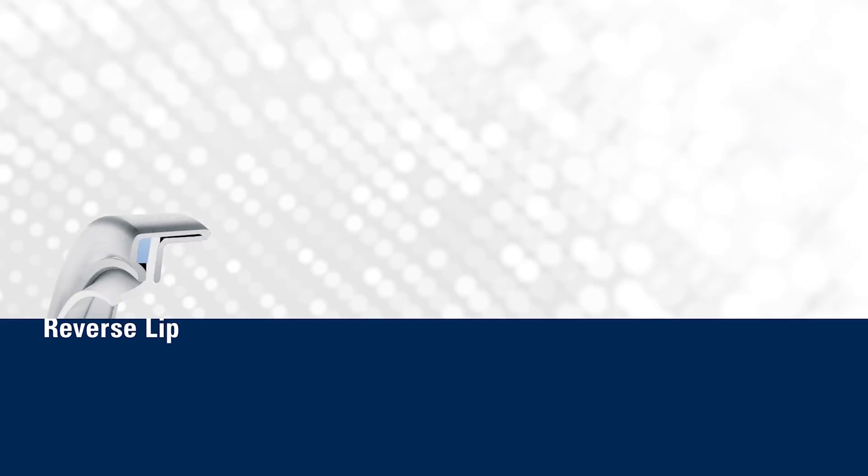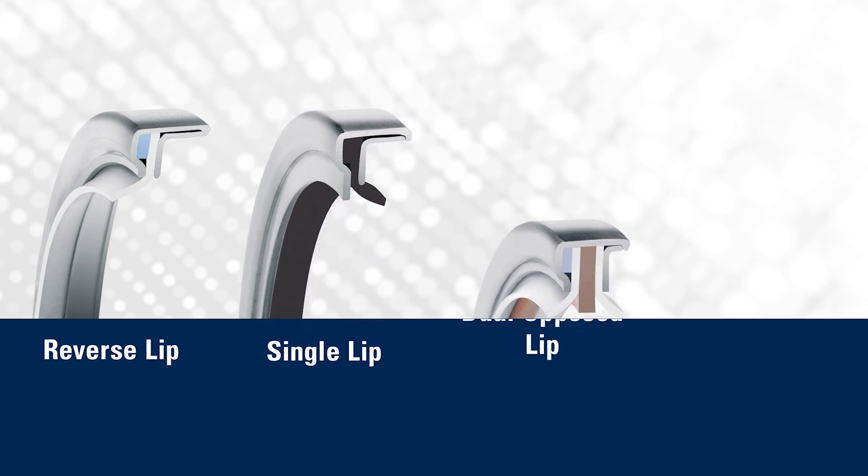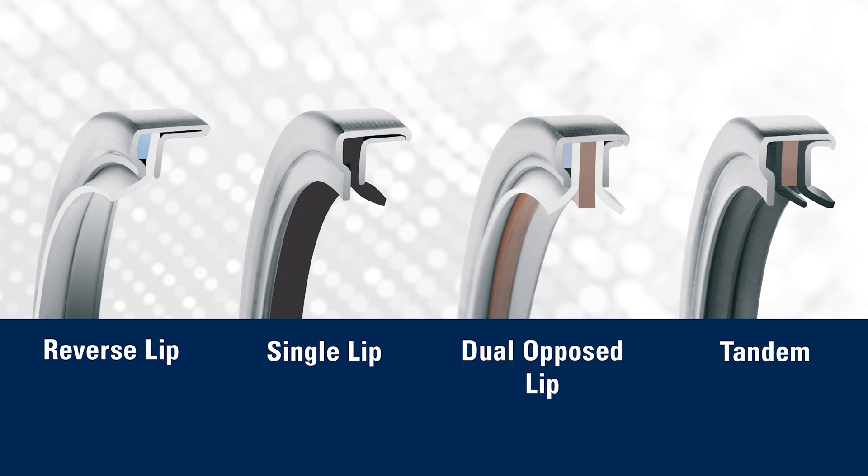The PS seal itself is offered in a couple of different configurations. We've got the single lip design, offered in a standard or a reverse lip design. And then we've got the dual lip design, offered in the dual opposed or the tandem orientation.